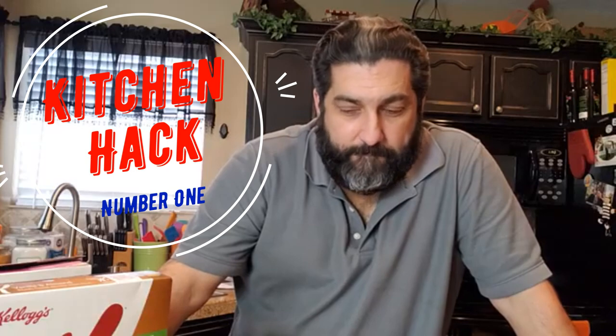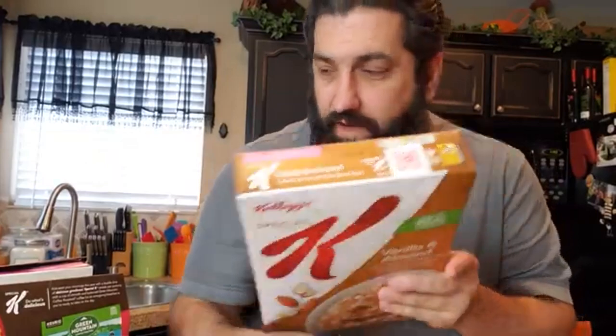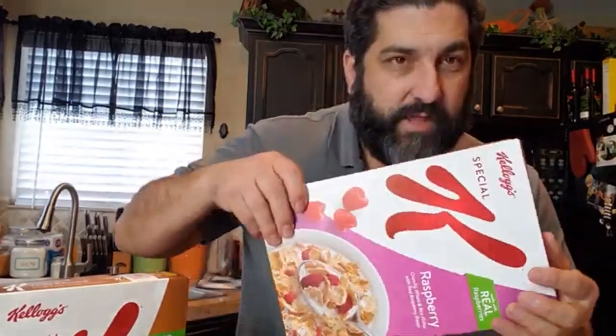Today I want to give you a little kitchen tip that I found out several years ago — I've been doing this and it has been one of the best tricks I found when it comes to cereal. I love cereal; this particular brand is one of my favorites — not sponsored. But one of the things I hated about cereal is this right here. See that? See how it just doesn't close right? If you tip it, it opens and cereal goes all over the place — just not a good thing.